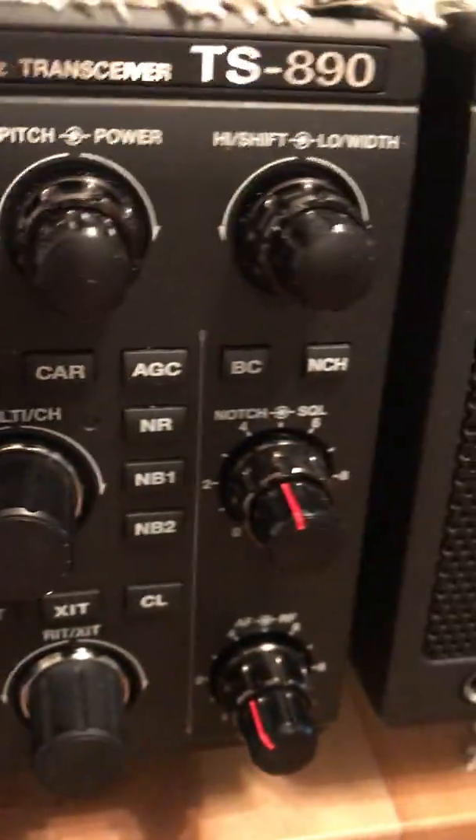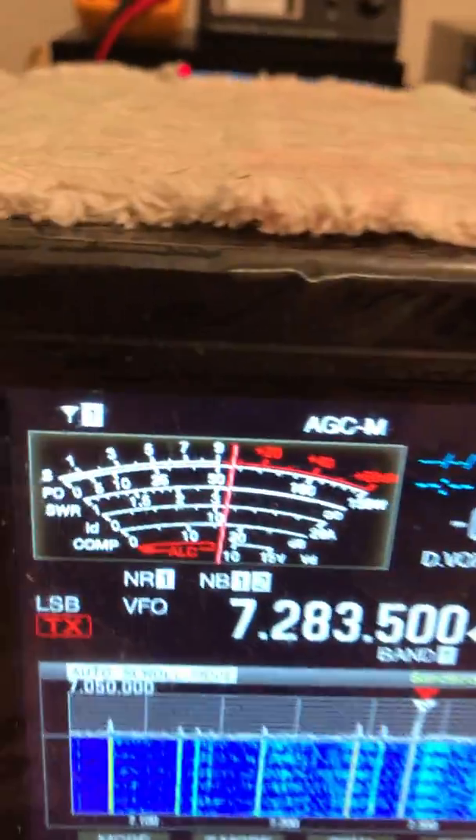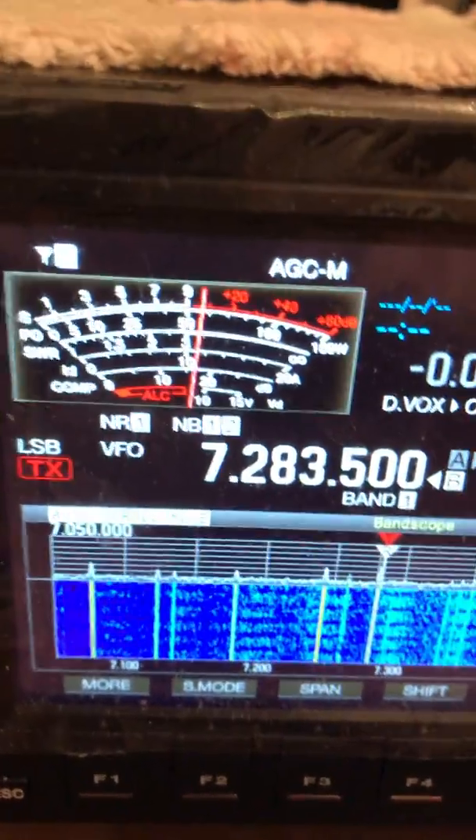Today I want to describe and illustrate the function of the adjustable notch filter on the Kenwood TS-890. I got this radio back in October, some months ago, and I haven't figured out what half these buttons and controls do — I'm slowly learning them over time. What I like to do every now and then is check into the noontime net on Saturday on 40 meters.